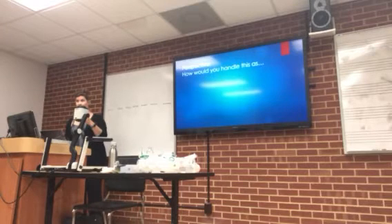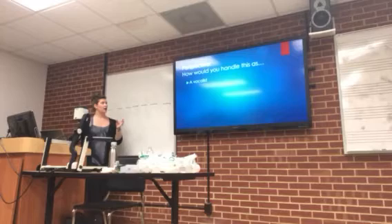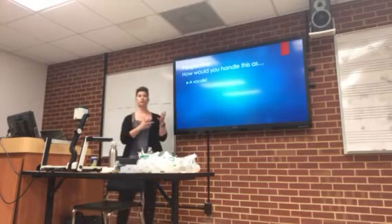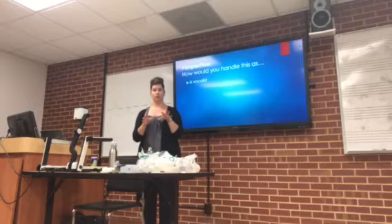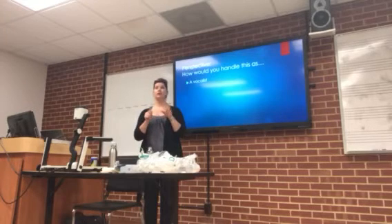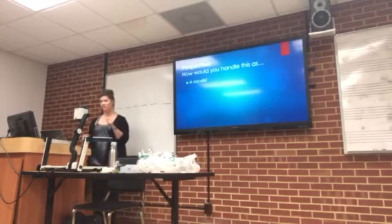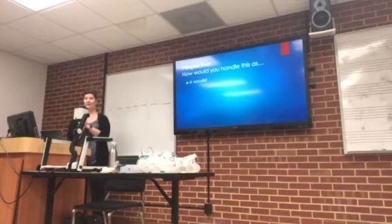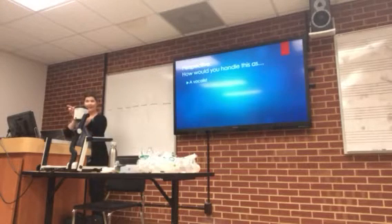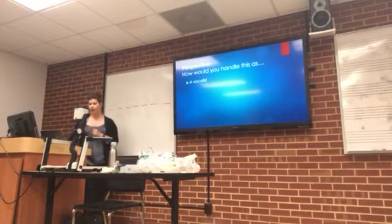Let's think about perspective. How would you handle this as a vocalist, as a student, as a professional singer? What are some things you're going to do if you get sick and you have to work? So what did we talk about before? If you're sick, what do you want to do? Water? Sleep? Absolutely. We want to use the assessment tools that we talked about.